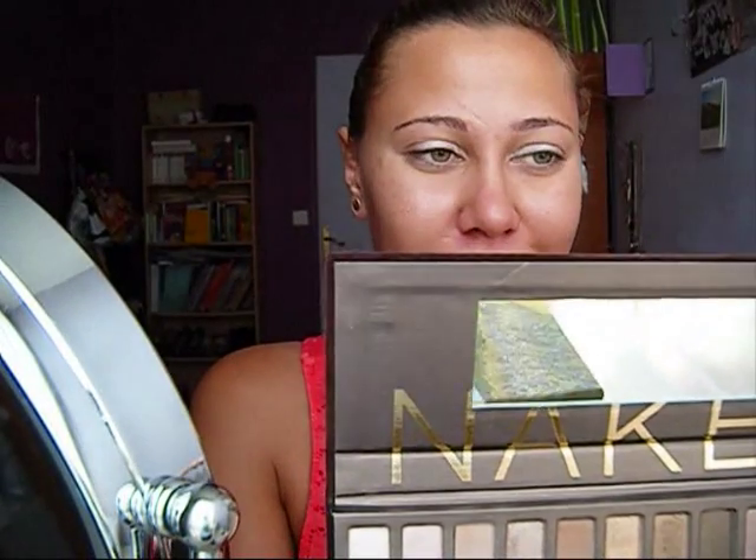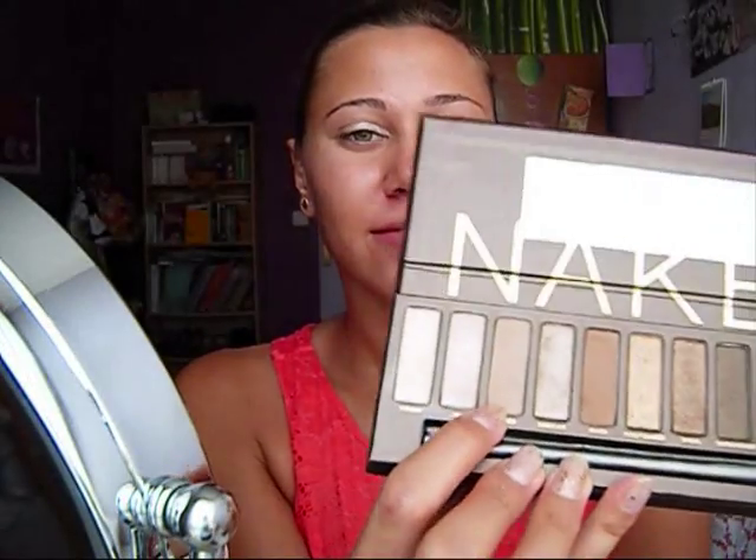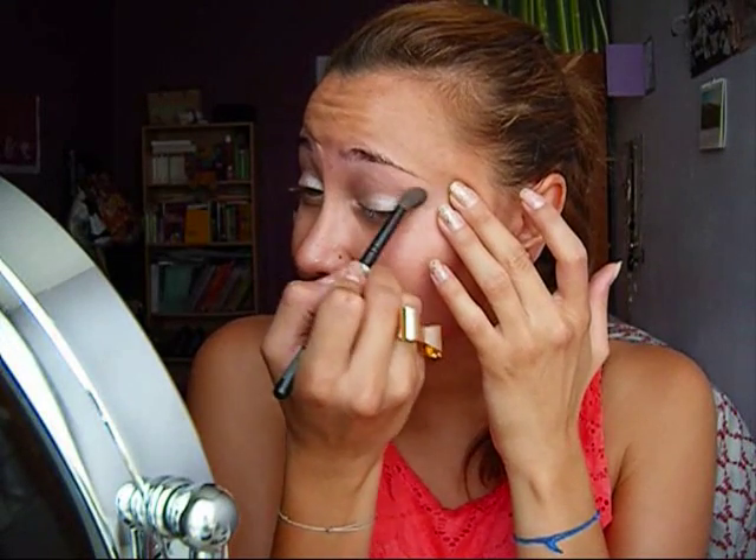After that, I'm going to use the color Naked from the Naked palette by Urban Decay. It's a really nice and natural color. I'm taking that with a fluffy brush and I'm going to apply it in my crease, just to blend the first color.